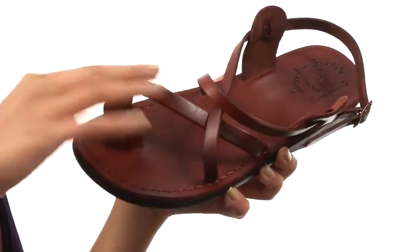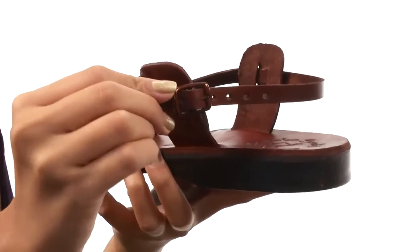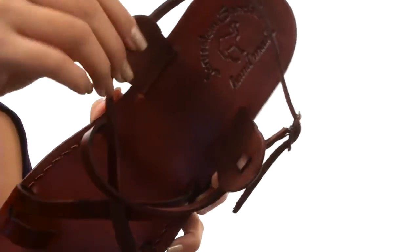We are looking at a shoe that has handmade leather uppers and a little toe ring. We also have an adjustable ankle strap that has a buckle closure, so you can get a nice and customized fit.